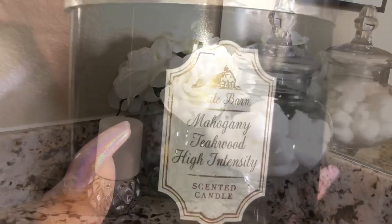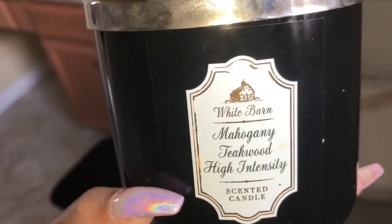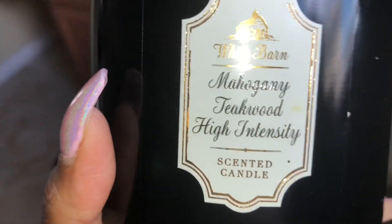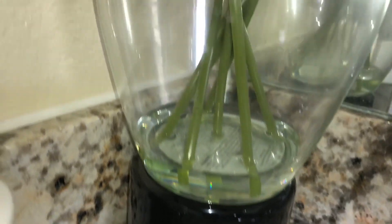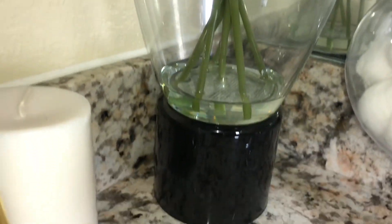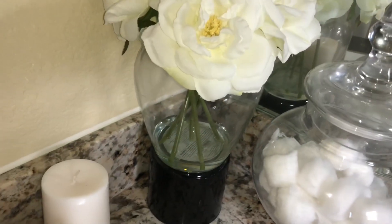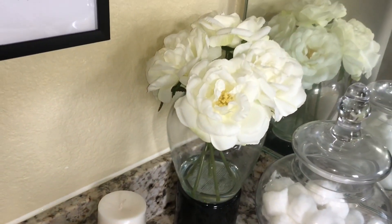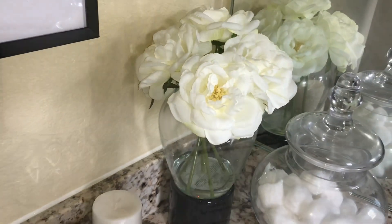Now here's an idea if you're wanting to add height to some flowers. I used this old candle jar — I kept it because I love the color, it's one of my favorite candles. I grabbed it and put it upside down and placed my flowers on top of it. That is an excellent way to add height to your flowers, so be sure you use everything you have because it does become very useful.